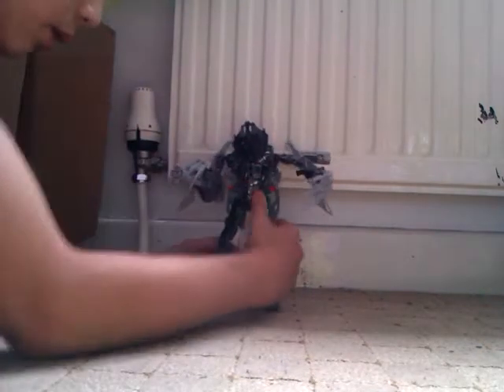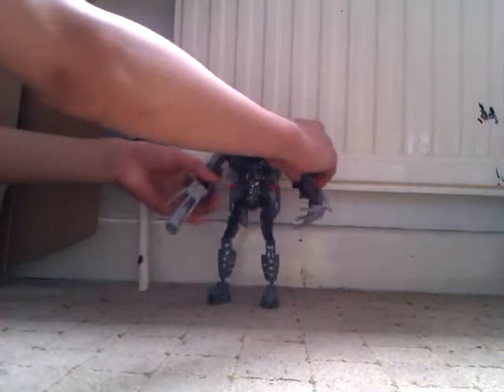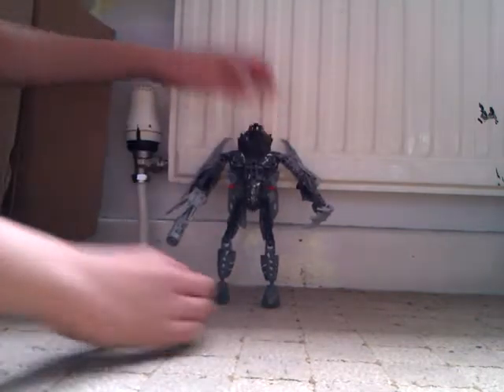And here we have Oil Slick in his robot mode. Unfortunately I can't do articulation today. It's pretty nice — it's a cannon, and there's his head.